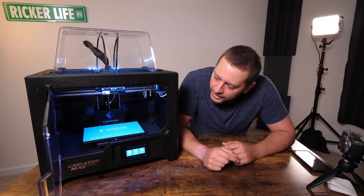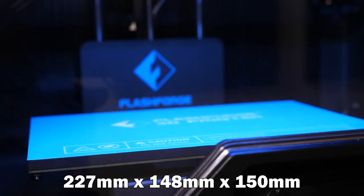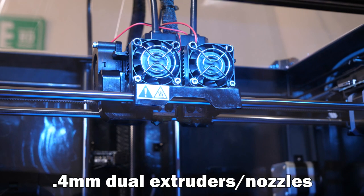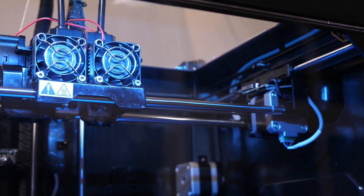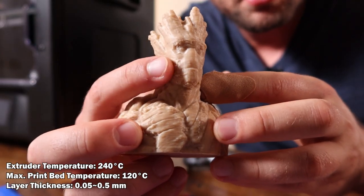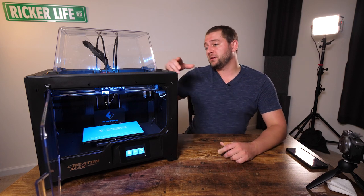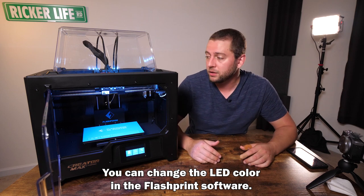You have a door you can open up to access the print bed. The build volume is 227 mm by 148 by 150 millimeters, and the nozzles are 0.4 millimeters. I had no problem with the 0.4mm nozzles even when working with wood-filled filament that suggests 0.6 or 0.8mm — no clogging issues. And unlike cheaper 3D printers, there's an LED strip inside so you can see perfectly what your printer is doing.